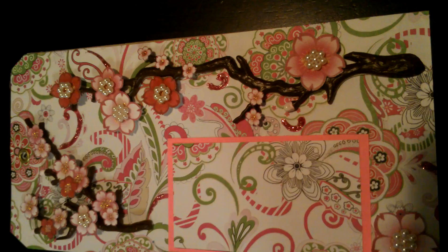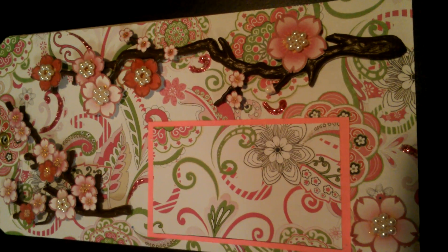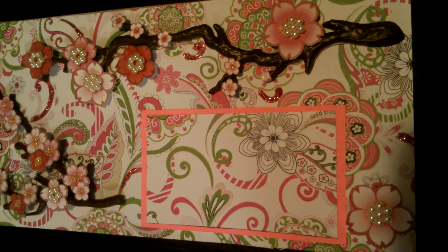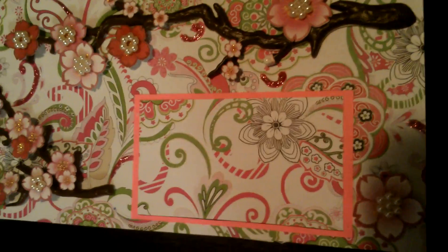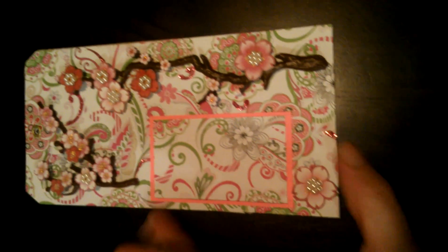Hi guys, it's Laura. I wanted to share this project with you today. It's a project I did for Sherry's Summer Subscriber Giveaway. She is TSHERNJPAN on YouTube and she wanted to do a giveaway where you had to make something Japanese with what you had.